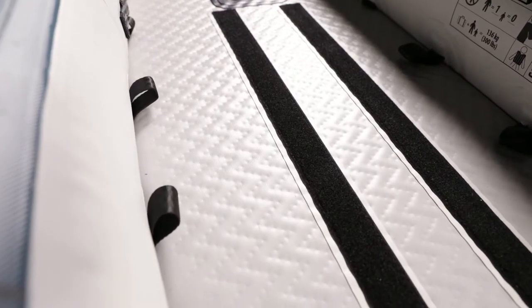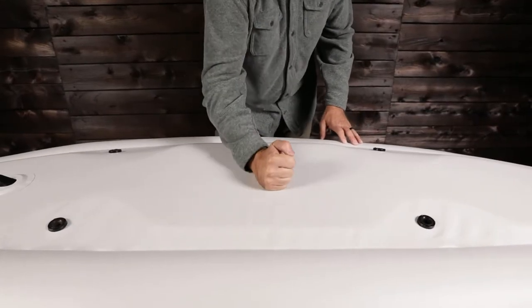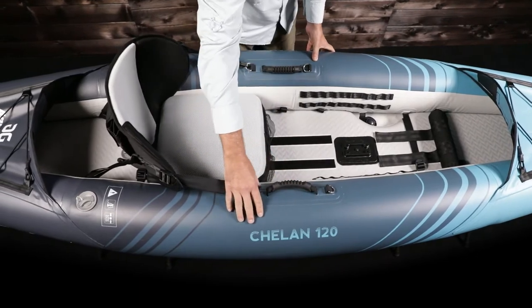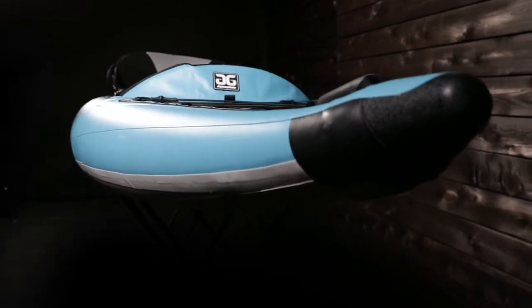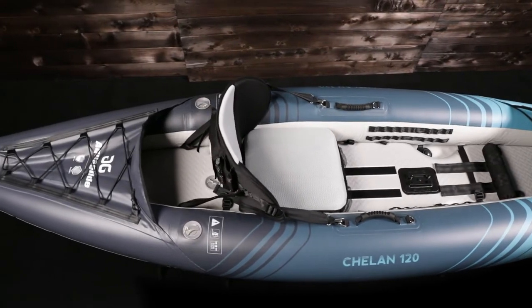The high-pressure drop stitch floor creates an extremely rigid hull that offers the performance of a roto-molded boat at a fraction of the weight. It has sleek and narrow tubes for increased glide and speed. Bow rocker lifts over waves and rough water, keeping you dry and in control. This sporty boat is easy to turn but also has a long enough waterline for good tracking and speed.